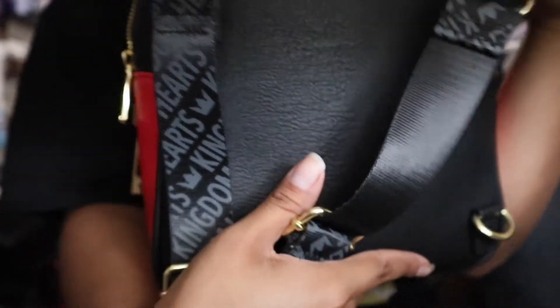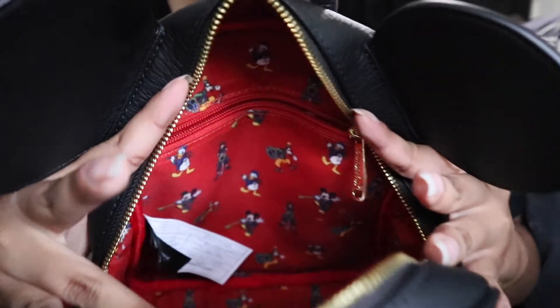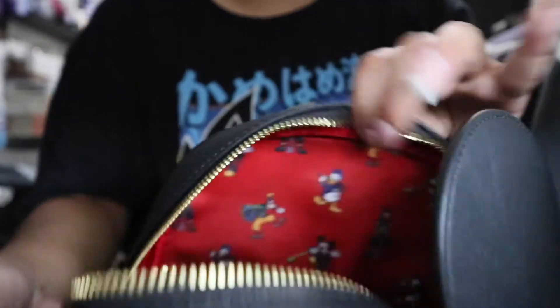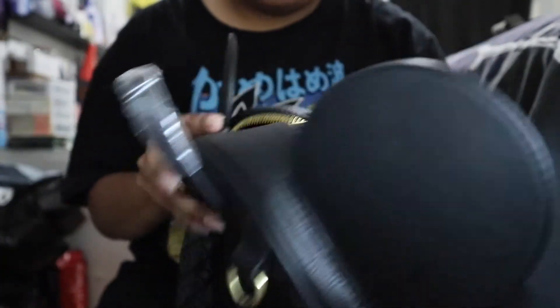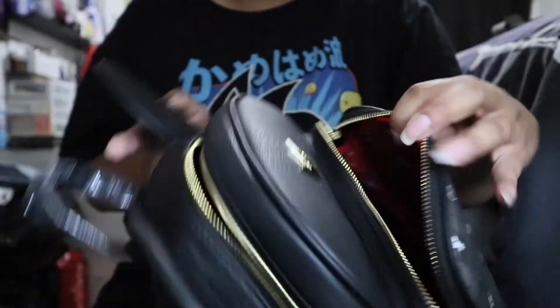These are the straps — you can turn them whichever way. I love that it's black and red on the side like Mickey Mouse, and it has this design right here. I love that it has the same design as the other Mickey Mouse crossbody bag. It features Mickey, Sora, Donald, and Goofy — just those characters. Inside the pocket it only has the design on one side, and it's a black leather material.